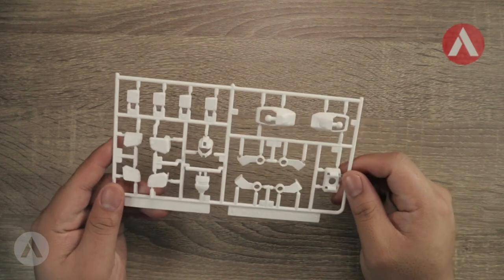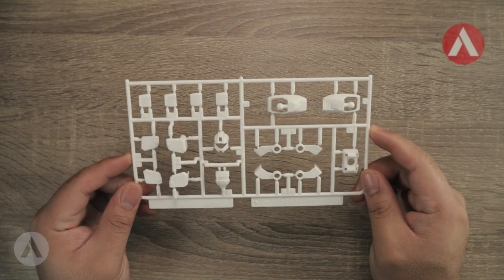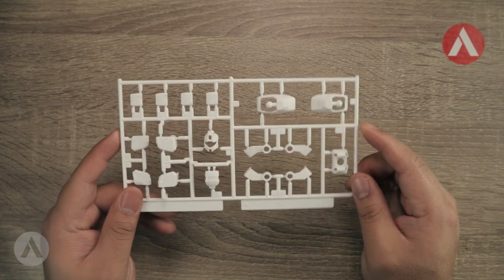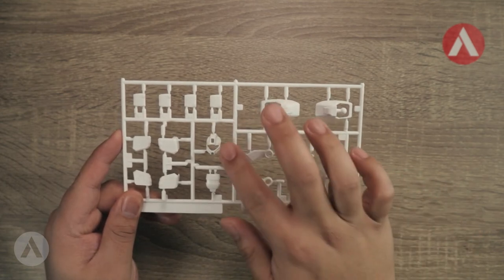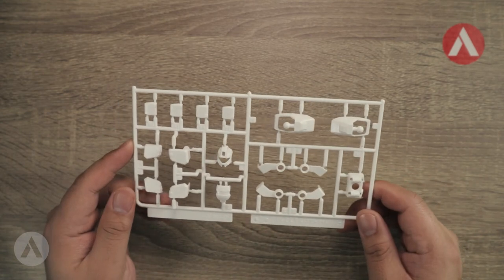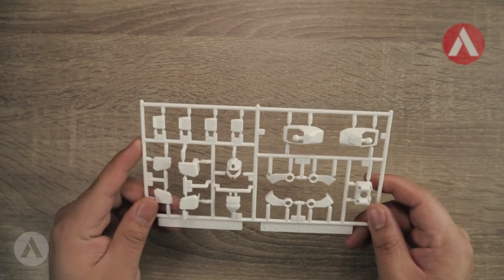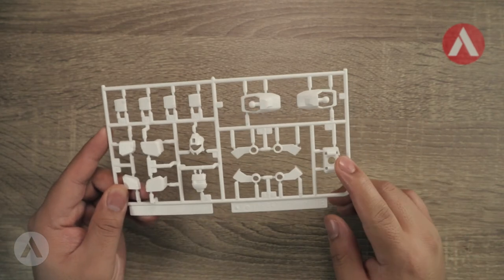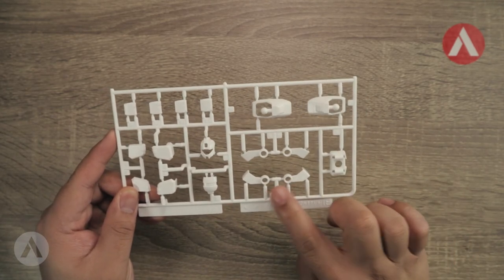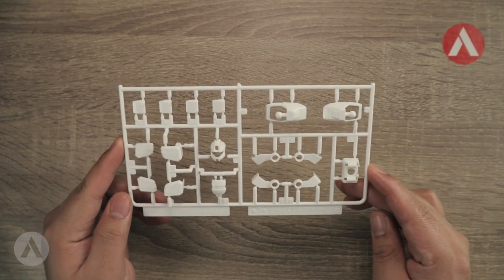Next is the B1 runner, which is in white. It includes the armor for the manipulators, the head front and back, shoulder armor, feet armor, and torso armor.